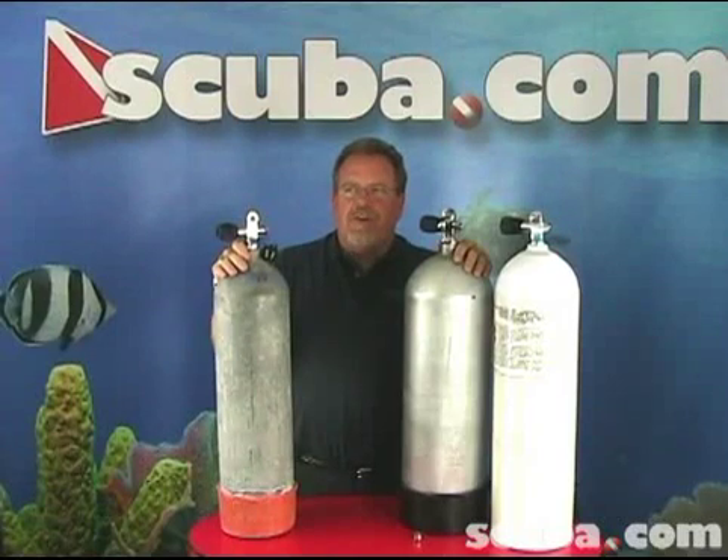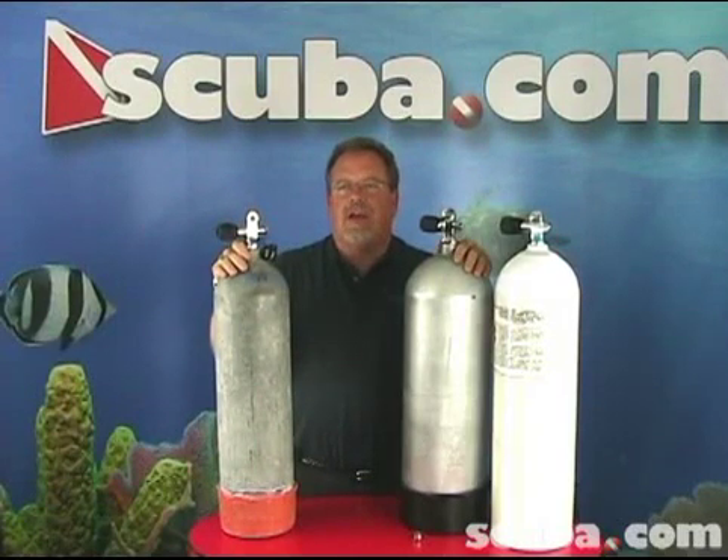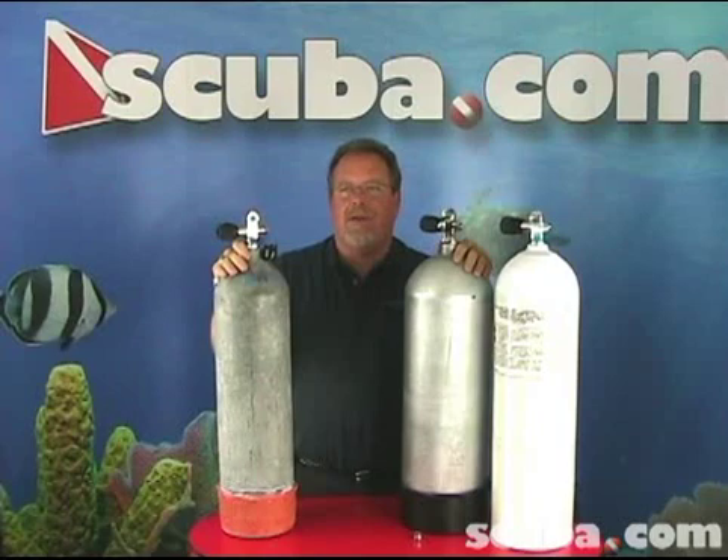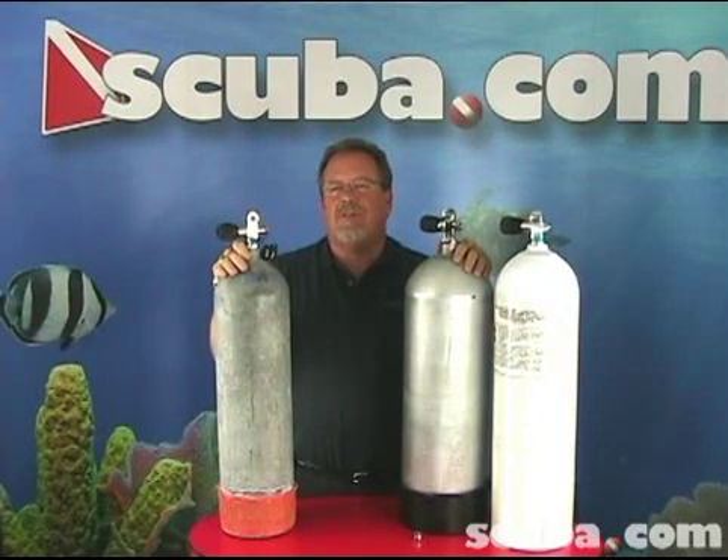Although an aluminum tank may seem the way to go, it's not always the case. Most aluminum tanks have a positive buoyancy factor near the end of the dive. Steel tanks allow the diver to reduce the amount of weight carried. In general, most scuba divers start with the basic aluminum tank because of their price difference.